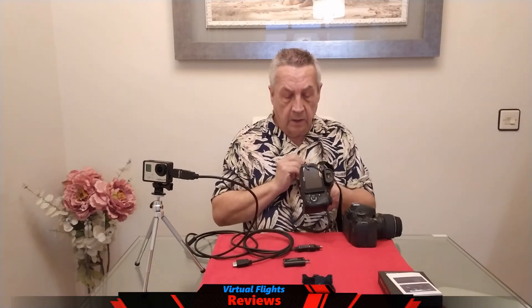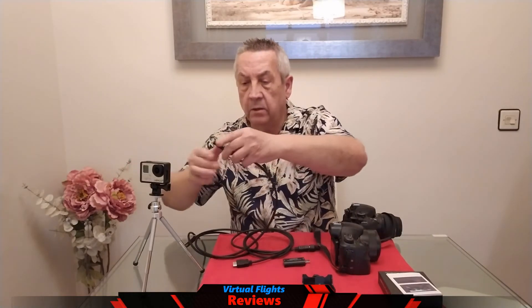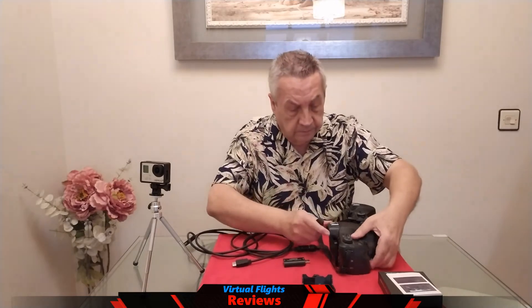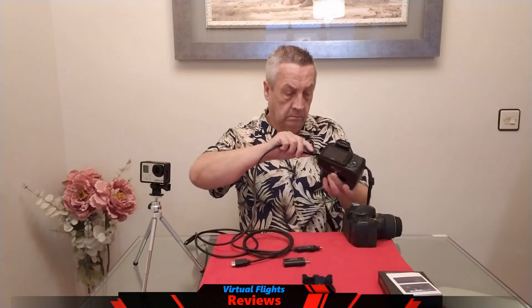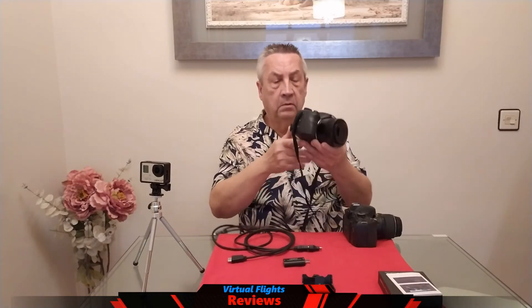Y ahora vamos a lo que es la gama alta, y lo que vamos a hacer aquí es con los conectores pequeñitos. Sería prácticamente este de aquí. Hoy por hoy, ya las cámaras llevan los tres tamaños de mini HDMI y lo haremos lo siguiente. Esta sería la parte, y ya tendremos prácticamente lo que sería.